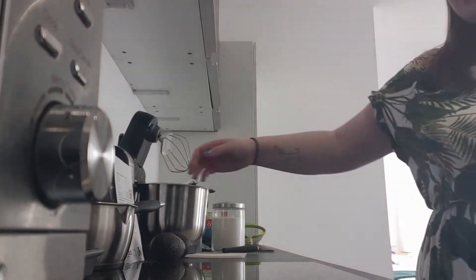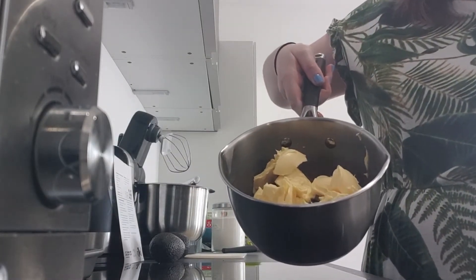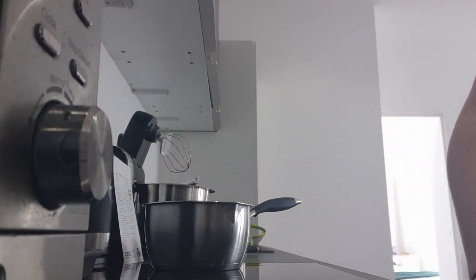You then need to get some chocolate and some butter — it's 250 grams of chocolate and 150 grams of butter — in a pan. You need to melt that together.